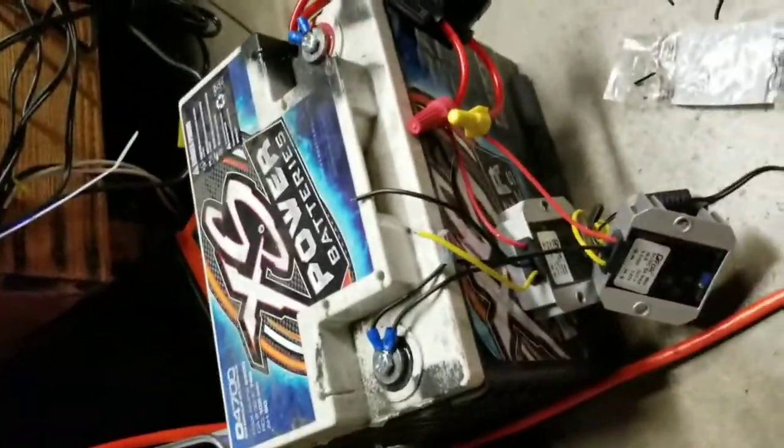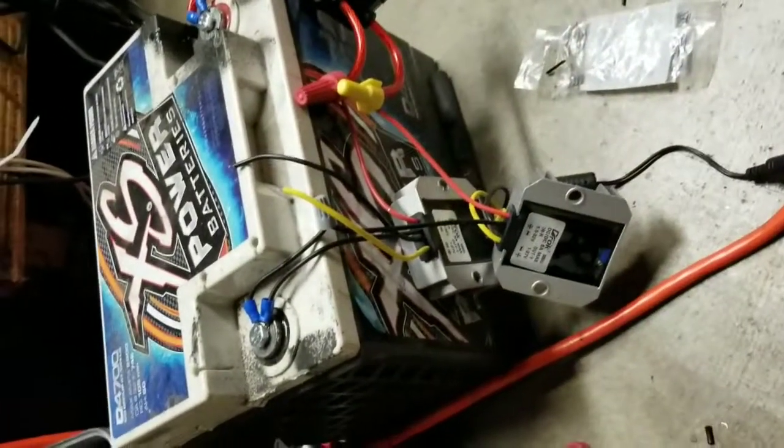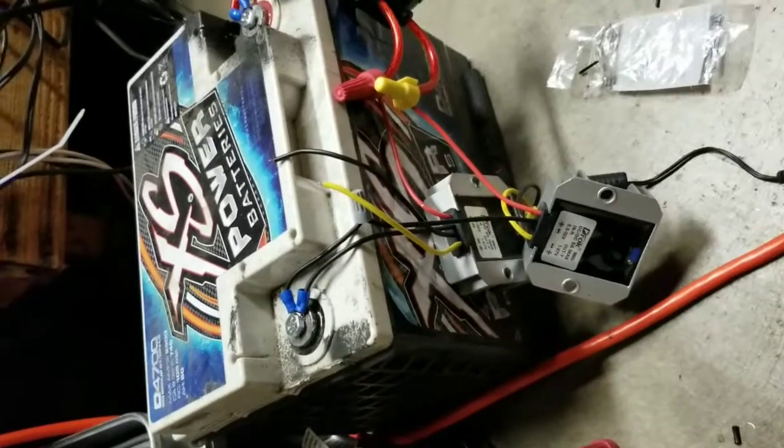How long is a car battery going to last? That's a Black & Decker 6 amp battery charger. That right there will power everything constantly, and charge the battery, and keep a charge on the battery.